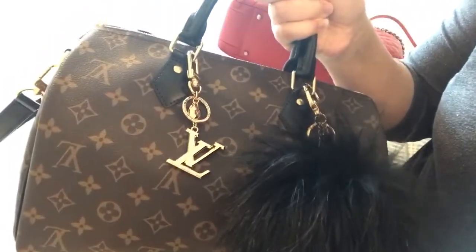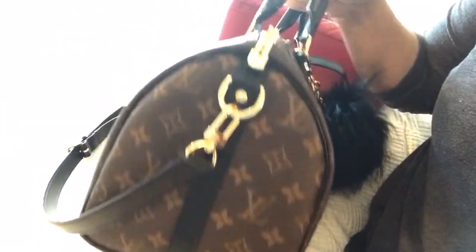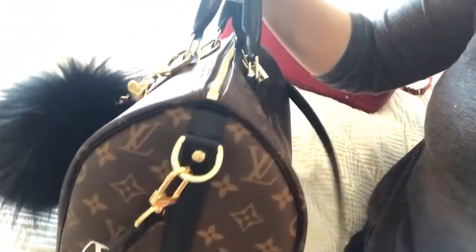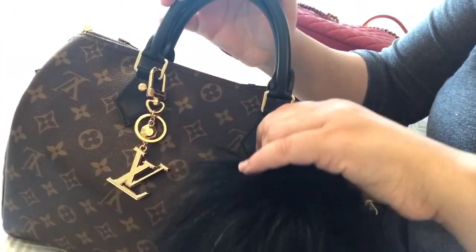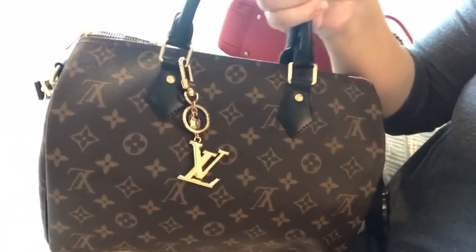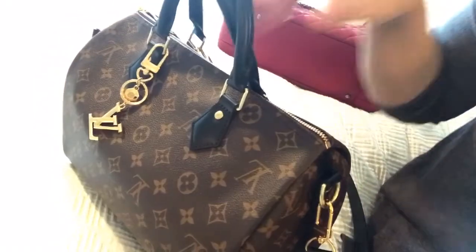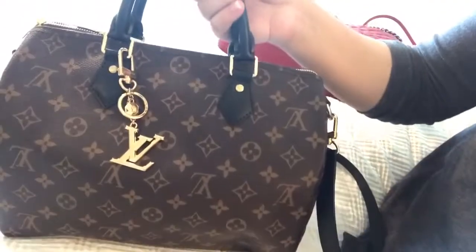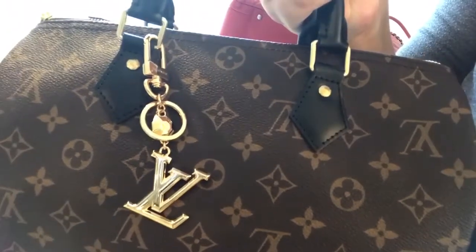I'm switching out my bags from this Speedy 30 to my Chanel tote and I thought I should take a moment and film this for you guys so I can do a quick what's in my bag. I haven't shown you guys an unboxing for this new bag but I've already been using it, and I'll show it to you guys now — so here it is, a closer look.